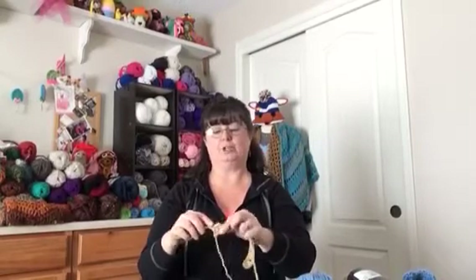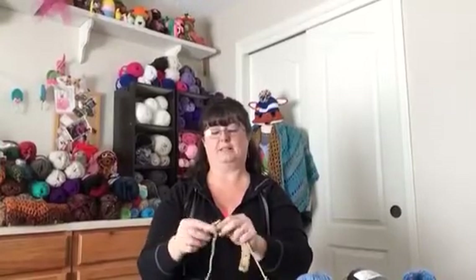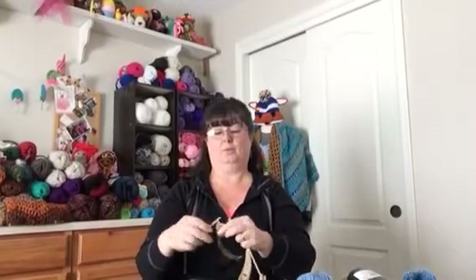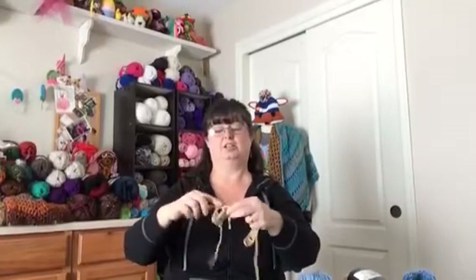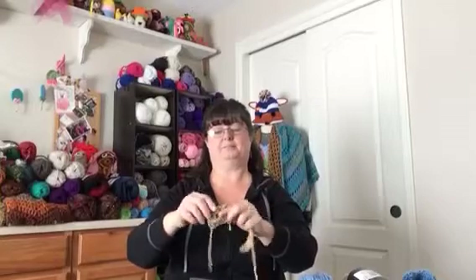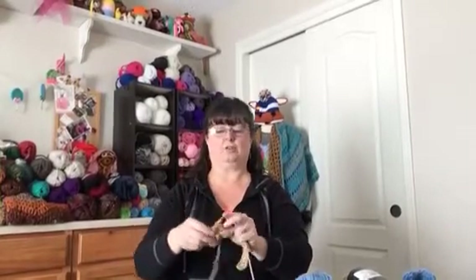For row two, you're going to put three double crochets in that first chain one space — one, two, and three. Chain one, then put three double crochets in the next chain one space. We're going to do this all the way across.